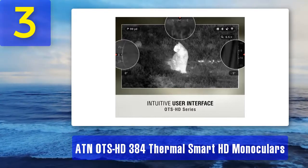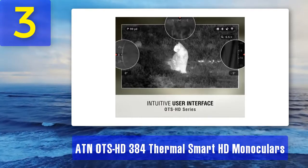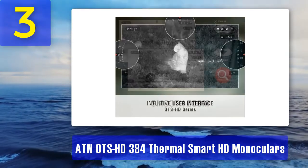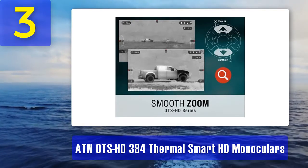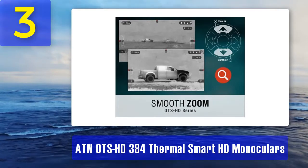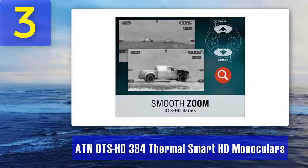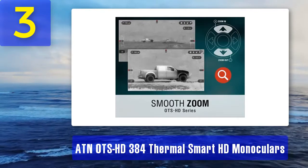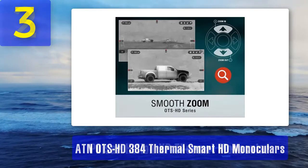Bluetooth and Wi-Fi: the ATN OTS HD 384 monocular has advanced connectivity features including Bluetooth and Wi-Fi. The device can be connected to a smartphone or tablet through the dedicated ATN Obsidian mobile application, so you can view your footage on a larger screen. Clarity: the video recording of this monocular supports 1080p. The built-in 3D gyroscope offers great stability, providing high-quality and sharp footage even when capturing on the move.